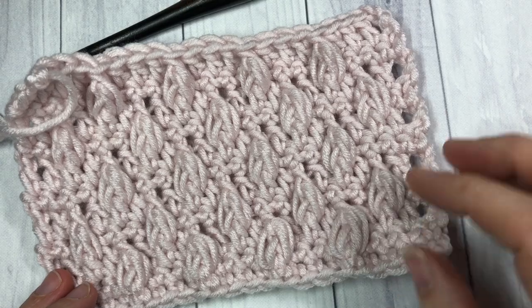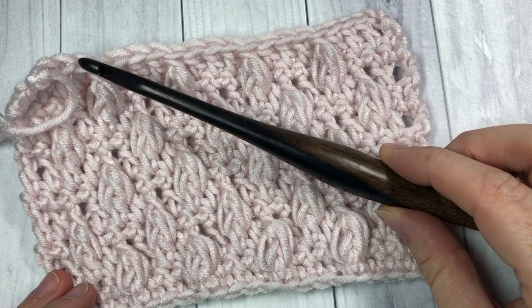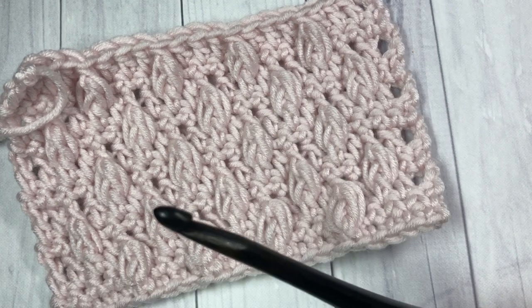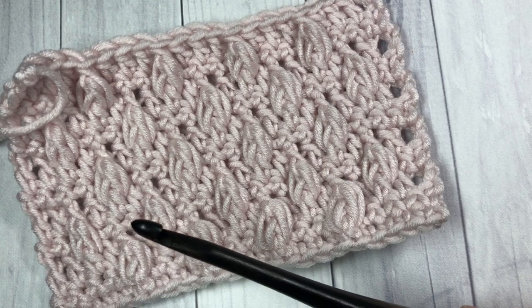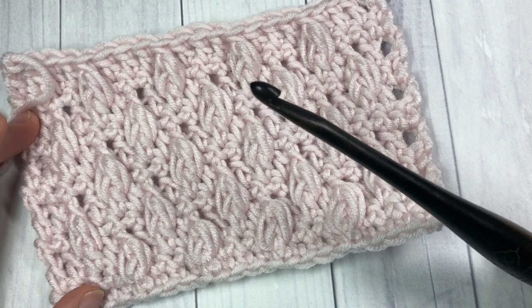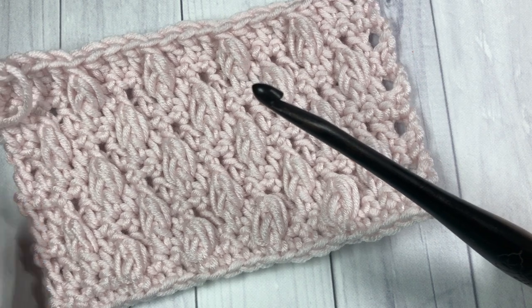Today for this tutorial I'm going to be using a 5.5 mm crochet hook as well as a little bit of the Karen x Pantone yarn. Thank you so much for joining me and while you're here I invite you to subscribe and take a look at some of the other stitch tutorial videos here on my channel.